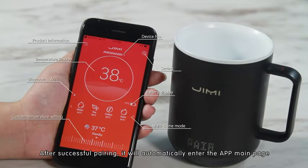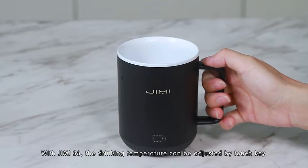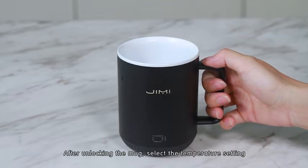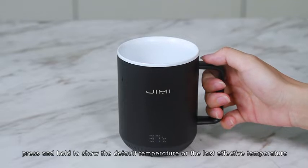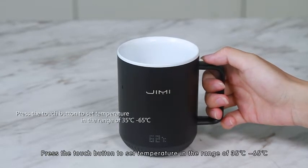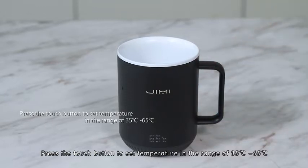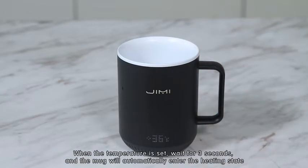After successful pairing, it will automatically enter the app's main page. With the Jimmy S3, the drinking temperature can be adjusted by the touch key. After unlocking the mug, select the temperature setting. Press and hold to show the default temperature or the last effective temperature. Press the touch button to set the temperature in a range of 35°C to 65°C. When the temperature is set, wait 3 seconds and the mug will automatically enter the heating state.